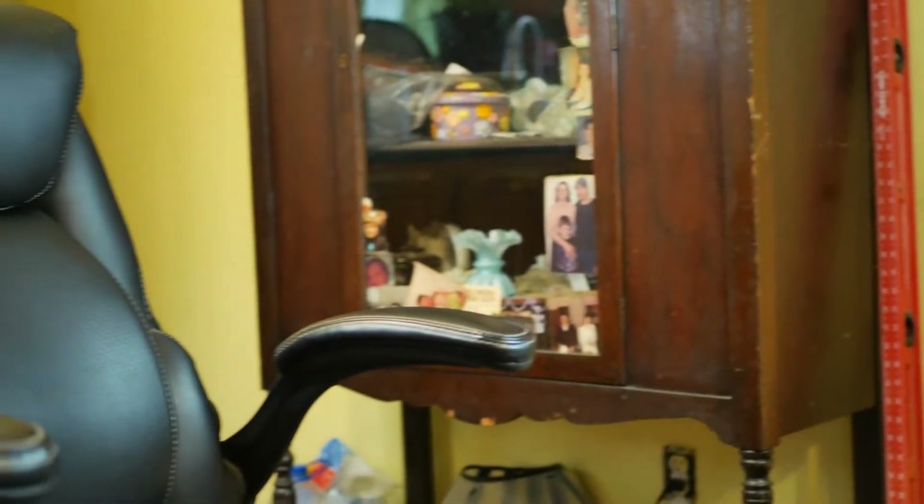Alright guys, welcome back to Hayes Tech. Today we're going to review a chair. I know — a chair. But this is not just any chair. This is the Serta brand executive chair. You can get them at Walmart — that's where I got mine. I'm not sure where else you can get them, but I know for sure you can get them at Walmart.